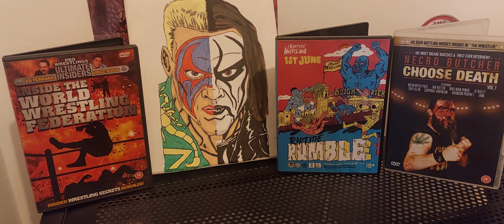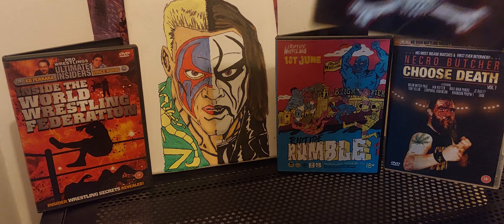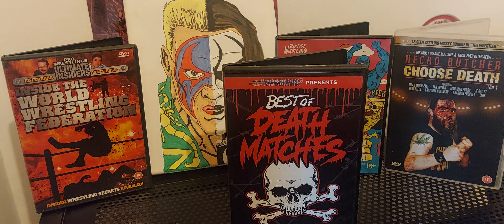Hi guys, welcome back to my channel once again here on YouTube. Today is Season 2, Episode 1 of Obscure Wrestling DVDs. I grabbed this off my shelf, Best of Deathmatches, put it in my DVD player, gave it a watch, and it's now here for a review for you guys today.